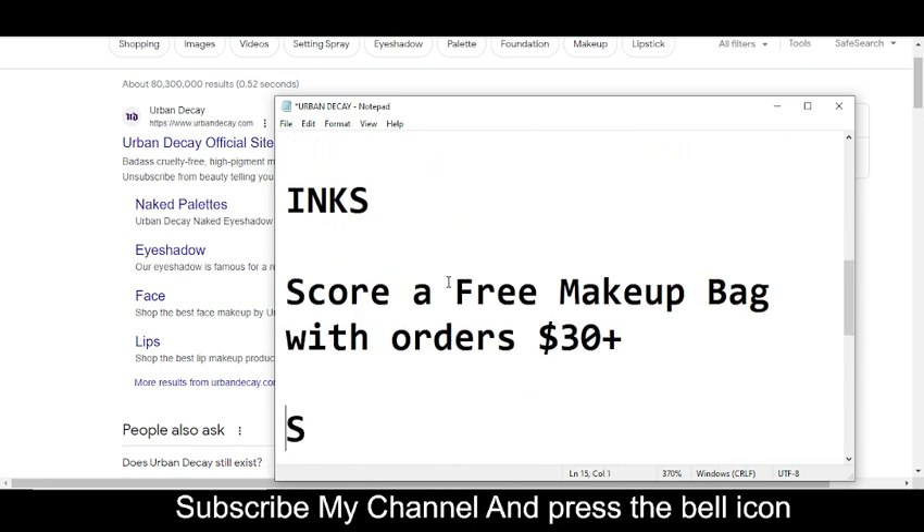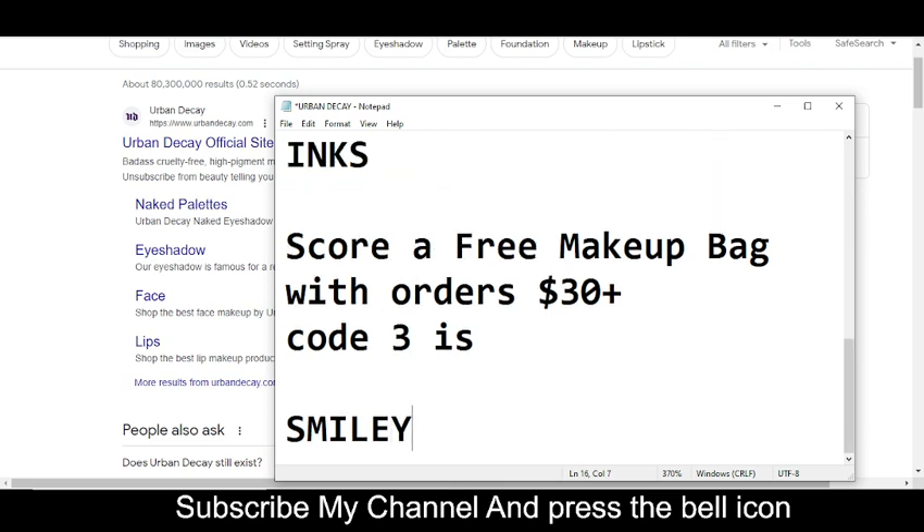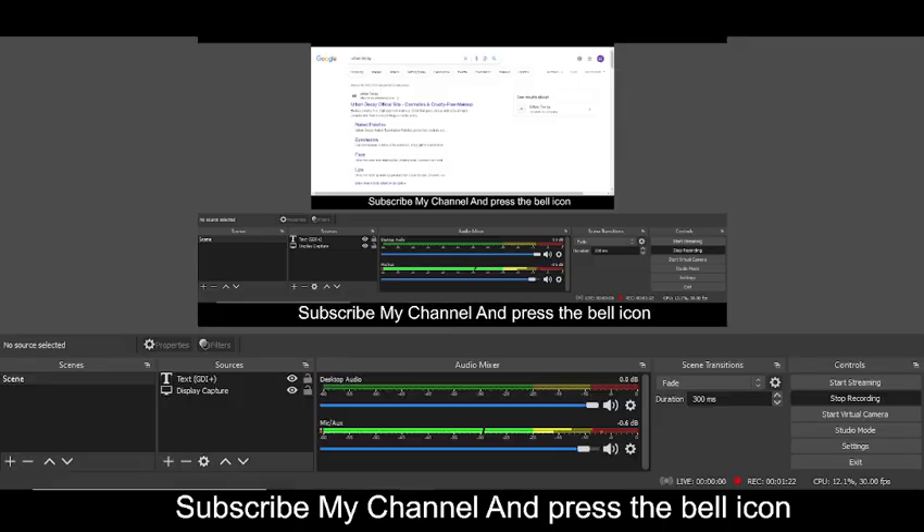Now moving towards code number three. Code number three will get you $30 plus off. The code number three is SMILE. Simply use this promo code and get your reward. Thanks for watching.